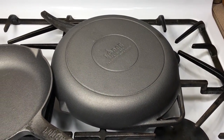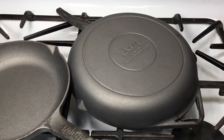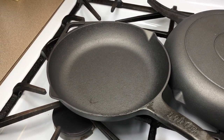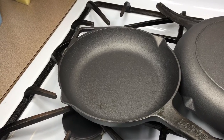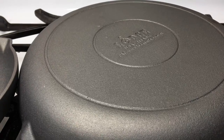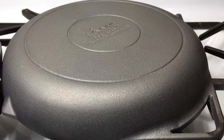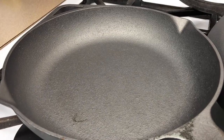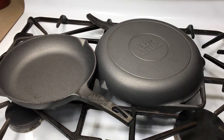These skillets have been through the dishwashing cycle again — both washed and dried in the dishwasher — and they were allowed to sit in there for about three hours. But as you can see, not even a hint of rust. Still a nice silver-looking color. This one is doing well too. Let's get them seasoned and put to use.